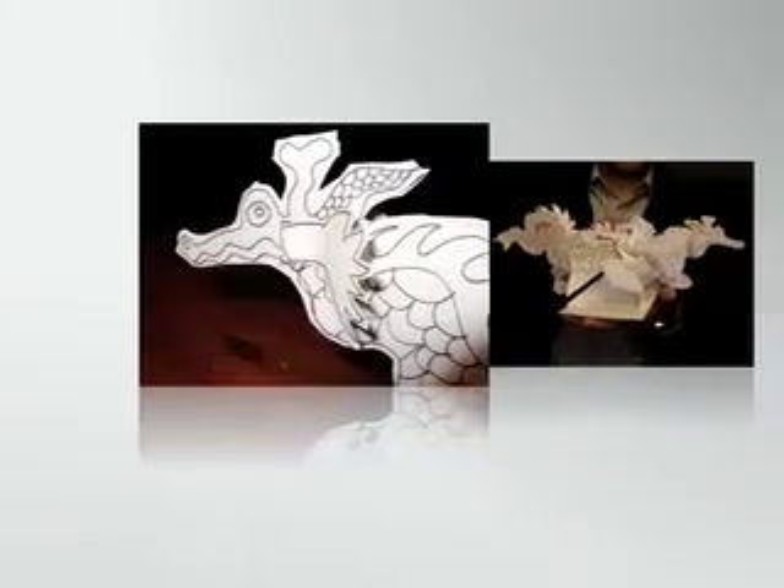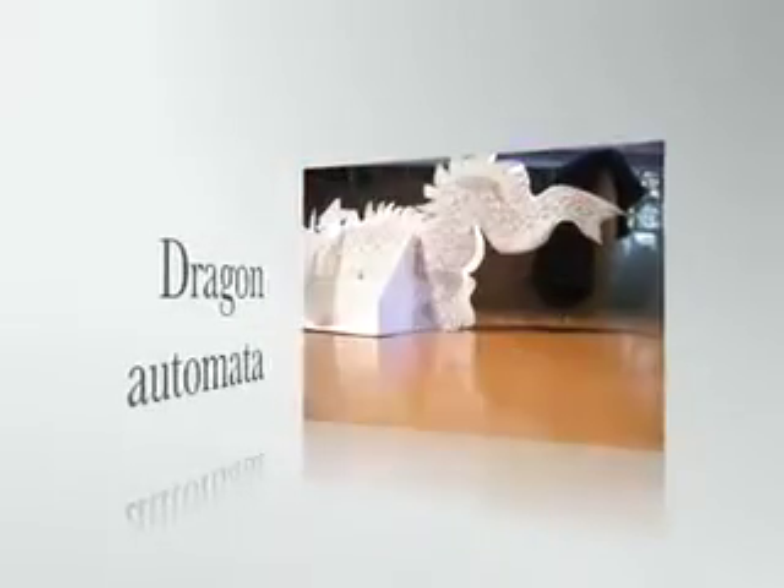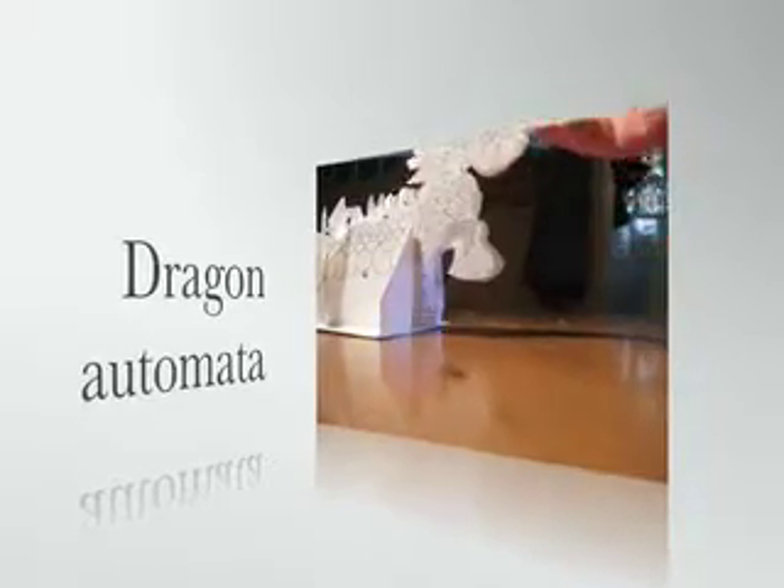Here is another automata idea made from a card. This is a prototype of a new idea for making a Chinese dragon. I thought what I would do here is, just to add a little bit of extra detail, I would put a person riding the dragon.